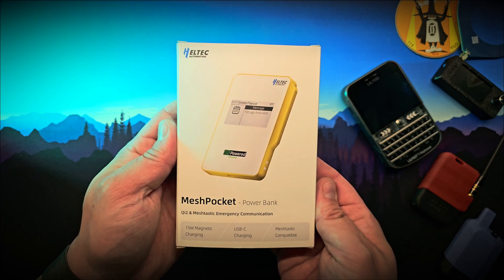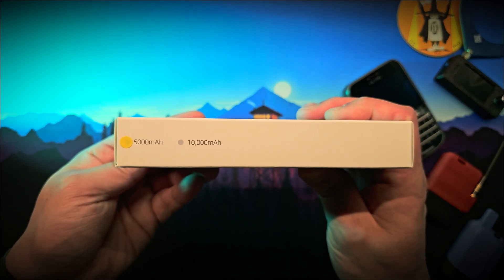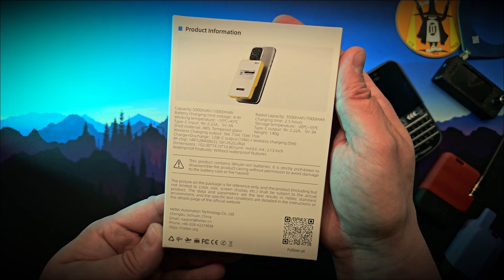that looks like an ordinary power bank but packs some serious punch. It's available in two different battery sizes and colors, but what makes this unit stand out is the integrated LoRa radio built to work with the Meshtastic network.